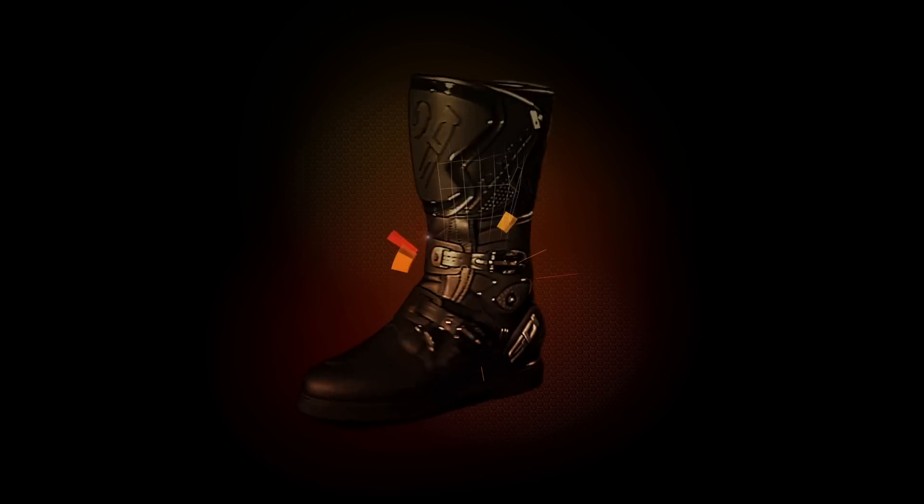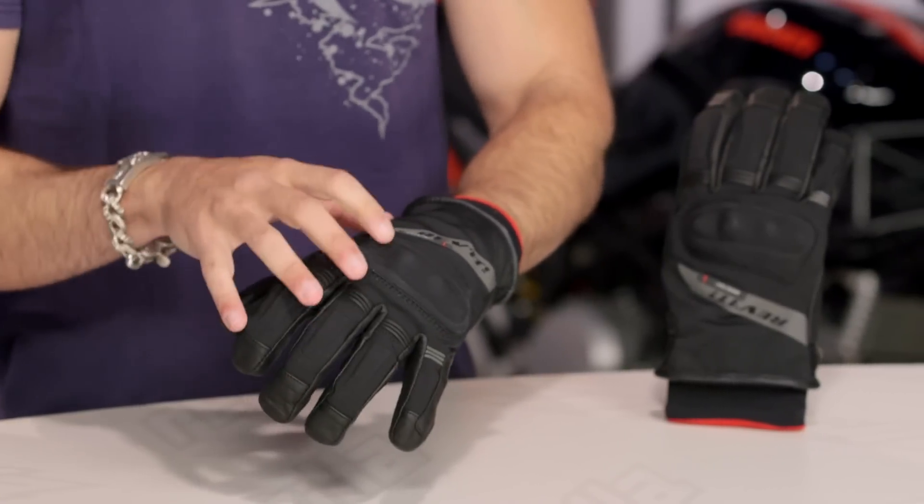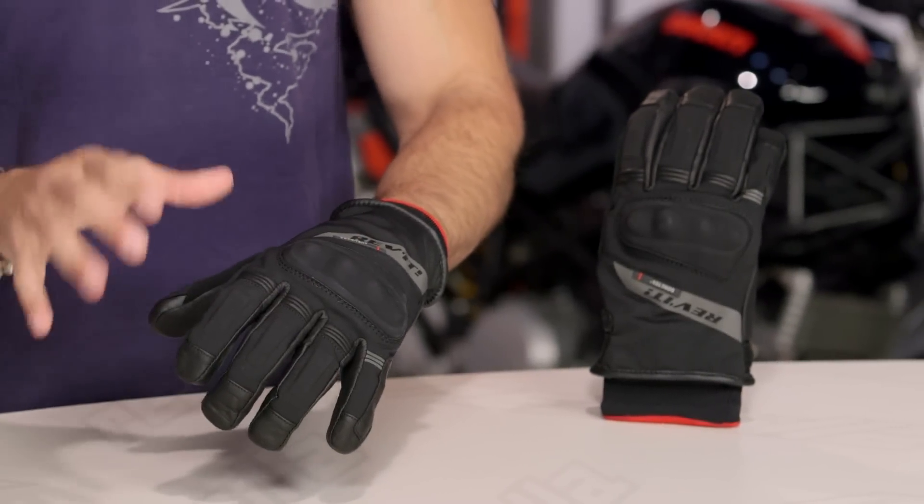Hey, this is Anthony with RevZilla. It's here where you can watch Decide and Ride. Welcome to our detailed breakdown of the new Revit Kryptonite GTX glove available at RevZilla.com. Standing on the success and the shoulders of what we considered a great glove in the Carver, this is the Kryptonite GTX.